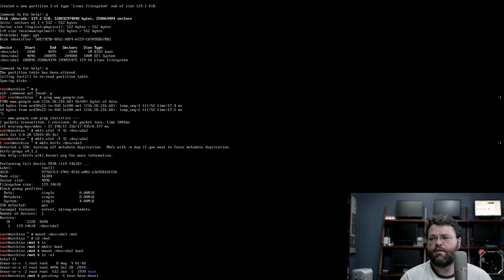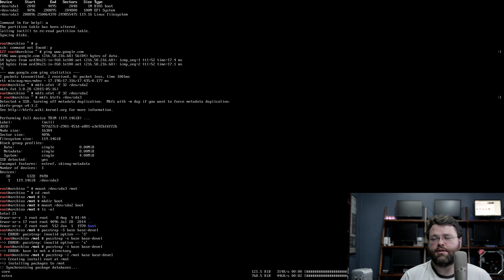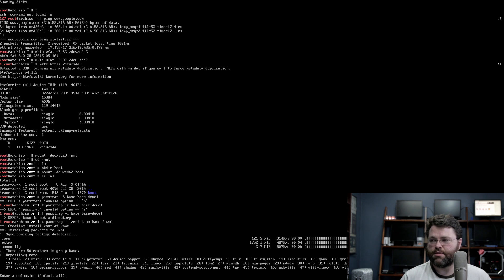I'm going to install the base system and the developer tools. The developer tools will allow us to build packages from the AUR — user-supplied packages. I have a feeling I'm going to be compiling things one way or another anyway, so I'll go ahead and install the base development packages as well. I had to specify the /mnt folder, which is the new root filesystem of the new installation. It's going to install a bunch of things.